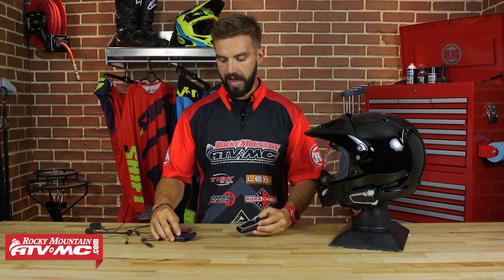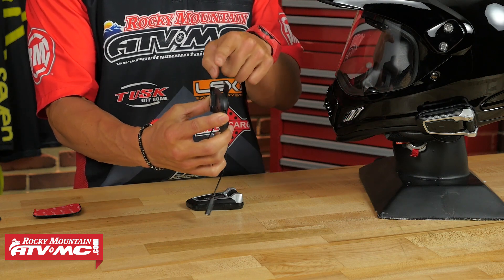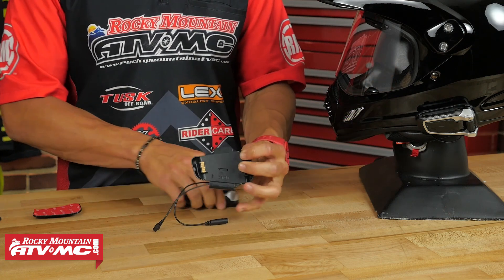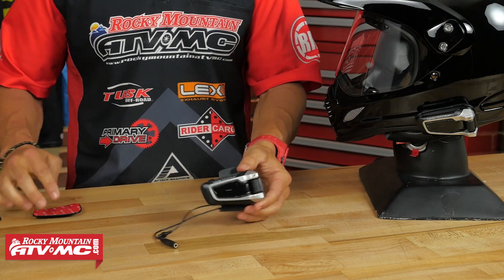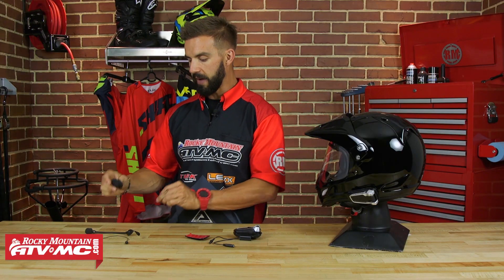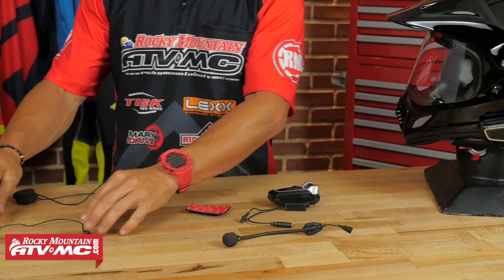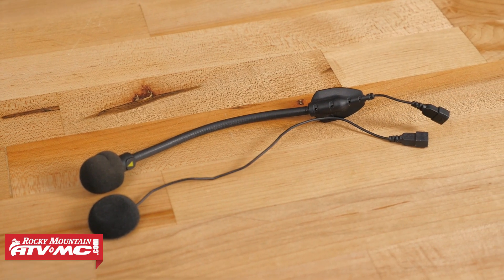To get these things set up and installed, it's actually very simple and Cardo gives you a couple of options. You're going to have your clamp mount, which is what's installed on this Arai XD4 — very simple to do, you just slide it up between the comfort liner and the shell of the helmet. You're going to have two wires coming off of there: one for your microphone and the other for your speakers. This unit then just snaps into place very simply. If you don't want the clamp style, they also include an adhesive back mount that goes to the outside of the helmet and you slide the unit on there. You are going to have your speakers that come included and two different mics: a boom mic, great for modular or three-quarter helmets, and a wired mic, which is the route most guys with a full face helmet will want to take. Both work extremely well.